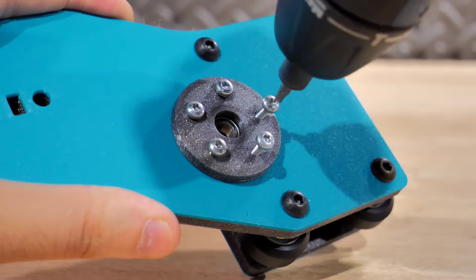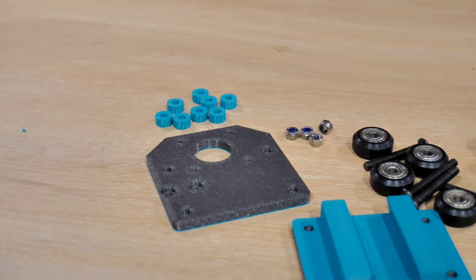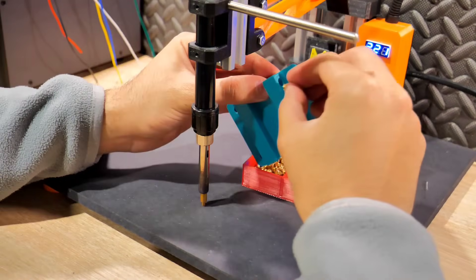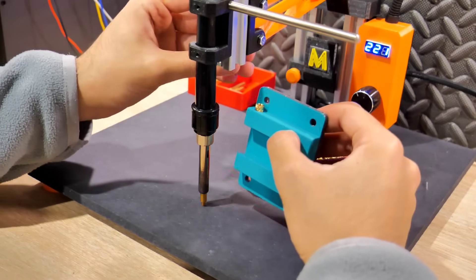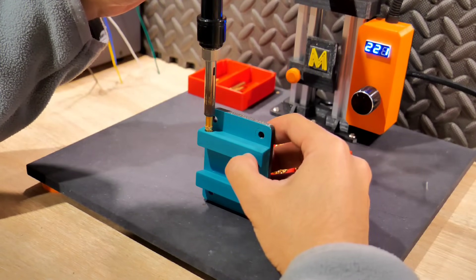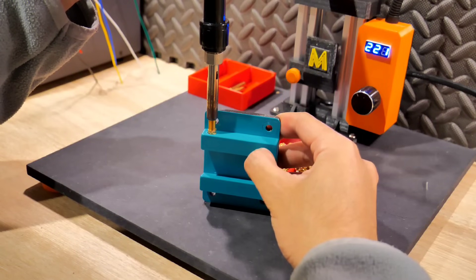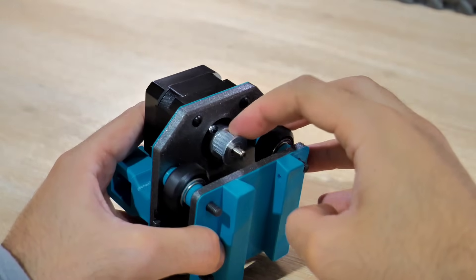Pour l'axe des X, c'est la même opération, à la différence que sur la plaque on va thermosouder un insert 3D qui permettra d'enfoncer une vis M4 pour régler le blocage de la position du laser. Avant de fixer le tout, il faudra mettre une poulie GT2 sur le moteur avant de refermer, sinon elle ne passera plus une fois assemblé et vous serez obligé de démonter. Mettez donc la poulie maintenant avant de refermer.